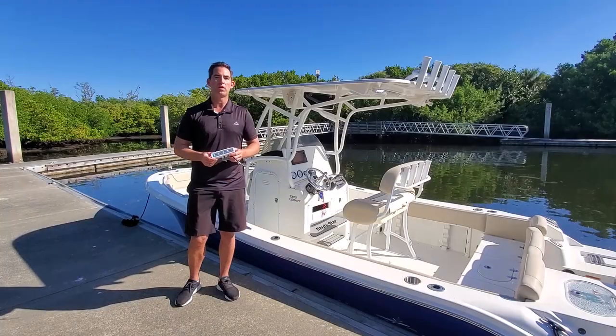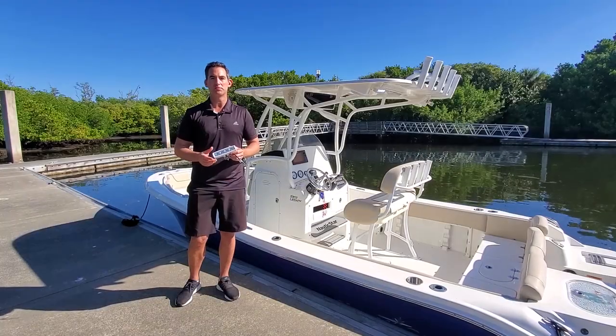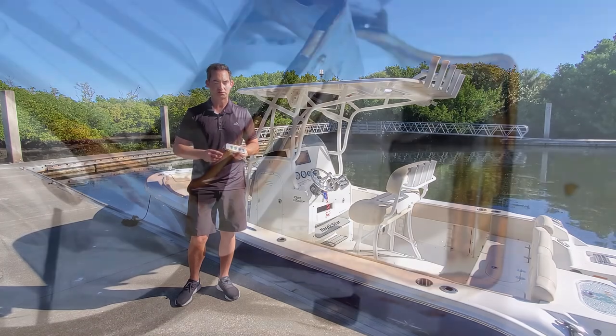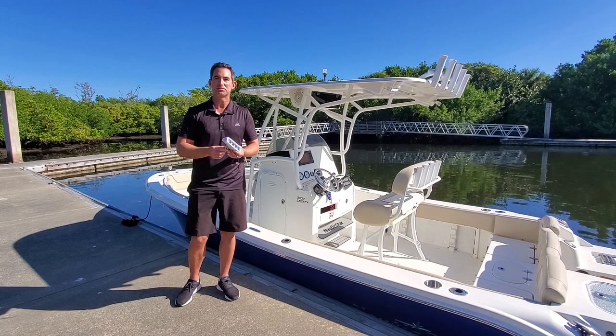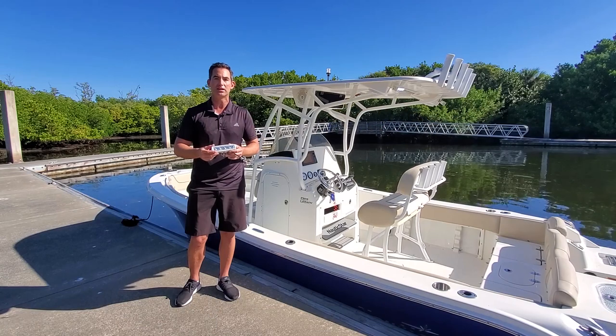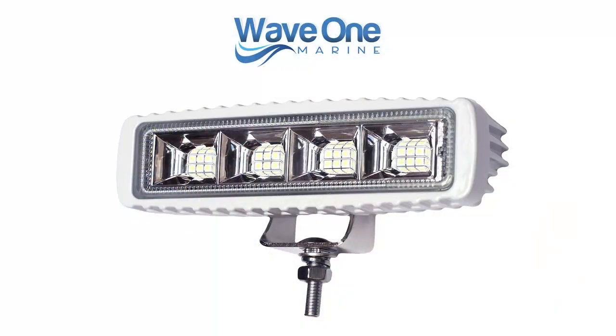After seeing many poor quality imitations that are stated to be marine grade, but after just a few weeks you see moisture intrusion into the lens and into the wire housing, rusting and painted steel brackets that are advertised as stainless but they're not, and painted hardware that quickly flakes and degrades due to UV from the sun.